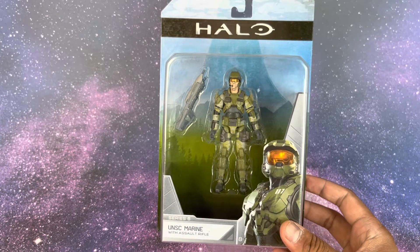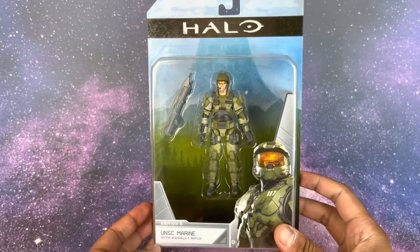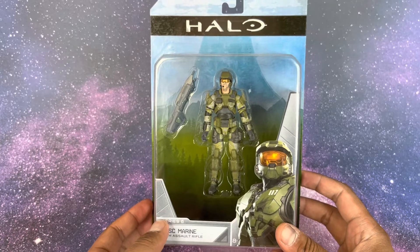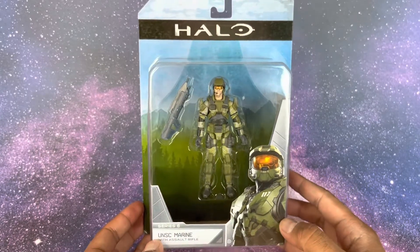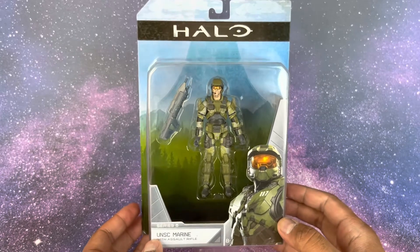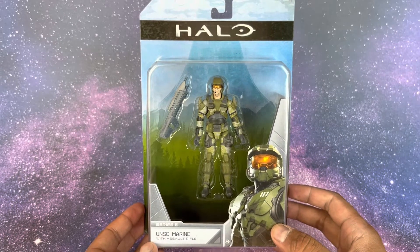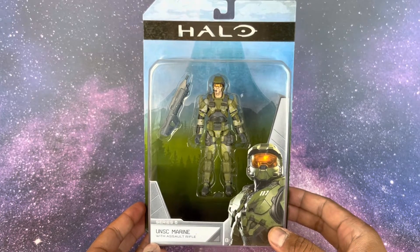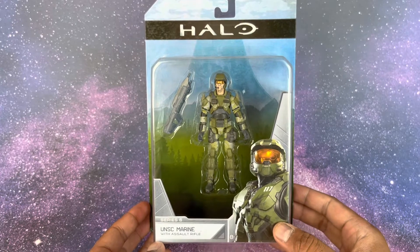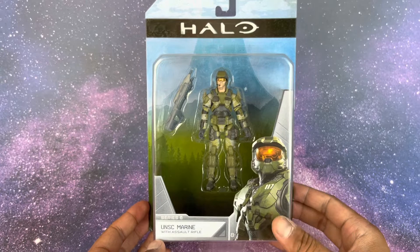The front of the packaging says UNSC Marine with Assault Rifle, Series 6, and features a picture of Chief. It's a nice clear box — these look more contemporary and modern. This looks like a Halo 3 marine, or possibly a Halo Infinite marine — not sure, but we'll check out the back of the box.